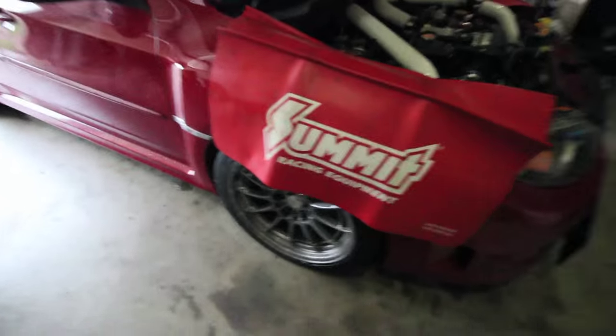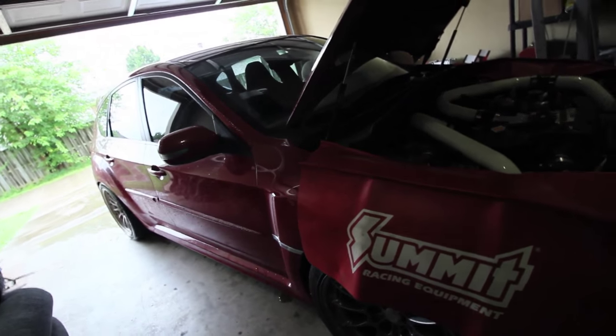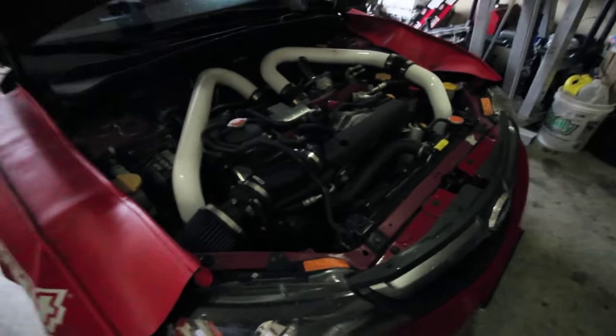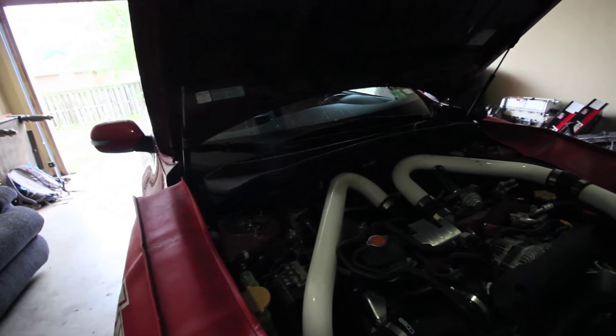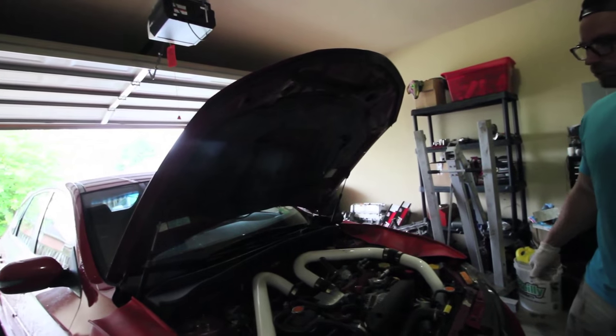Alright, you've got the race blankets - fender covers - on it. So what happens first? Basically you've got to take things that are in the way off. Obvious stuff: intake, charge piping, battery - just little stuff. It's not complicated, but it is time consuming. First I'm going to take the intake off, then move to the battery, and then get this charge pipe off here. Which isn't too much of a job, but it'll take a little bit of time.